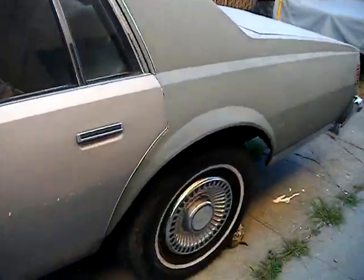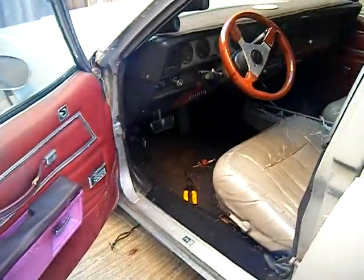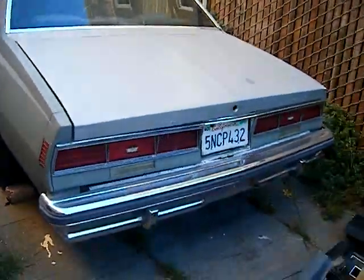Yeah, there it is — I got the hub caps. A column strip on there, just a little bit. Fix the steering wheel. Oh yeah, it's coming back. There it is.